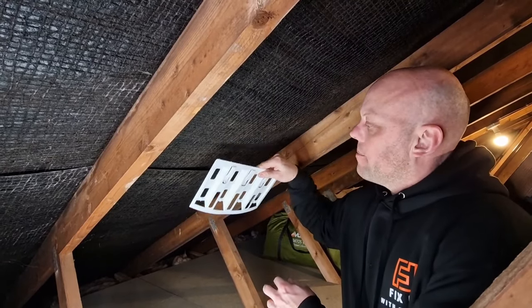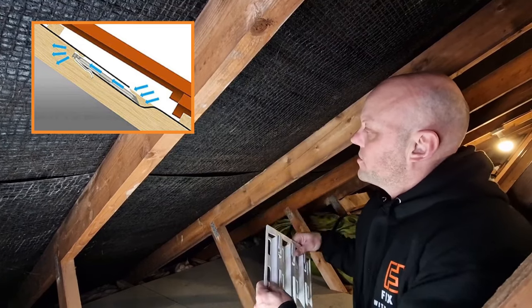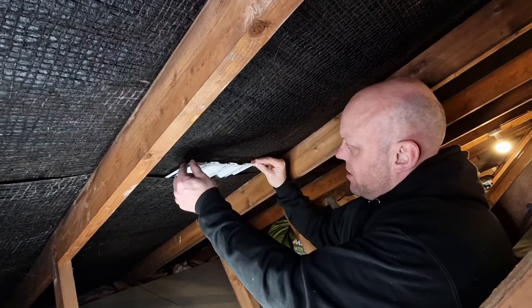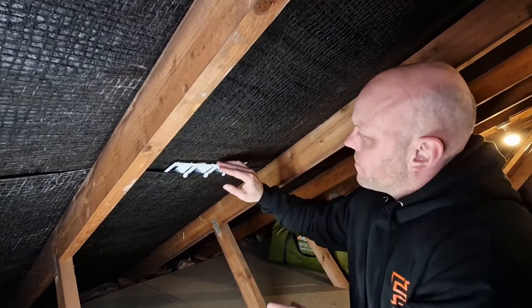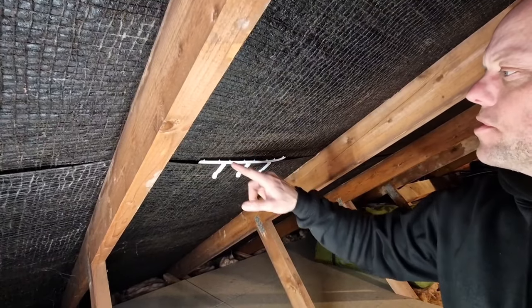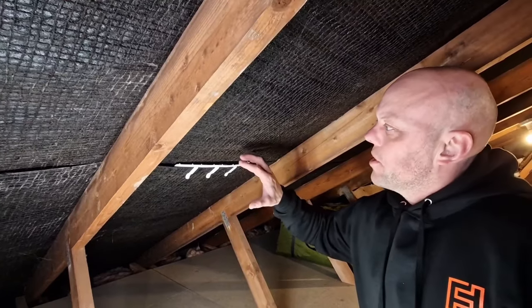As the felt is overlapped, what we're trying to do is create a gap, put these in, and that will allow the airflow to come into the loft space. All you need to do is gently find the centre, gently push it in, make sure the clips go over the lap of the felt, push them in, and that straightaway creates an airflow — you can already see the air moving.